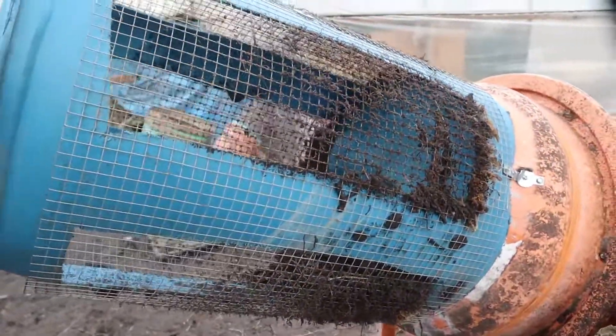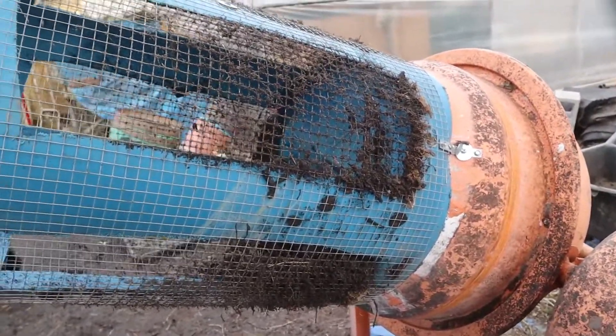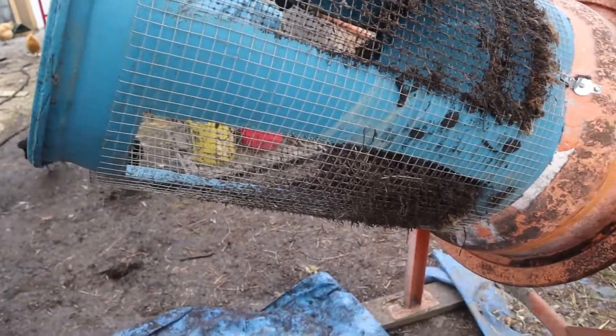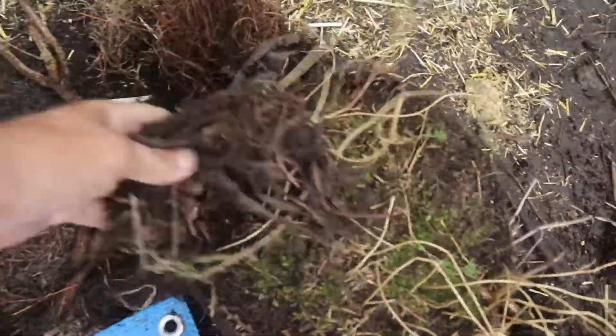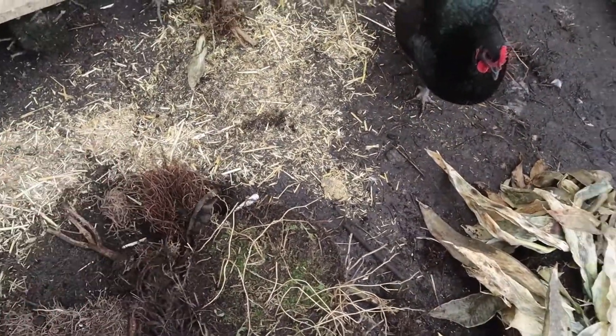You got to jump them around in there. Like I said, this is a great little invention. There's all kinds of ways of making these things, these soil sifters, but it's pretty handy. You can reuse your soil if you got roots in there or whatever — it takes all of them out. We're going to lay it out here and let the chickens peck through there, then let it dry out.